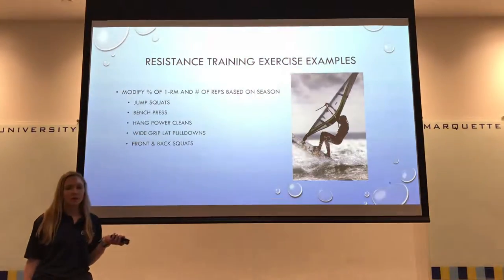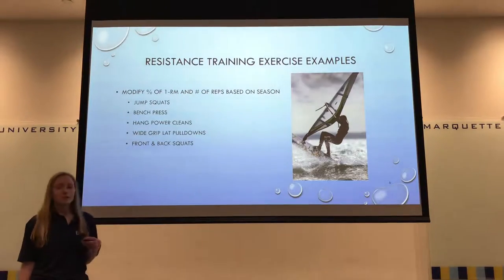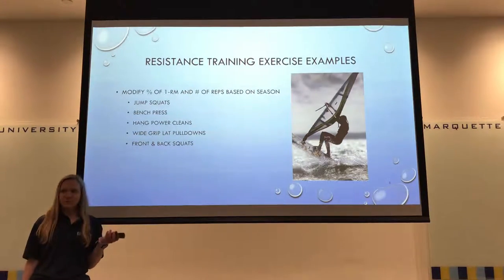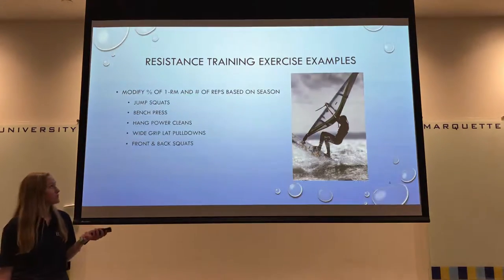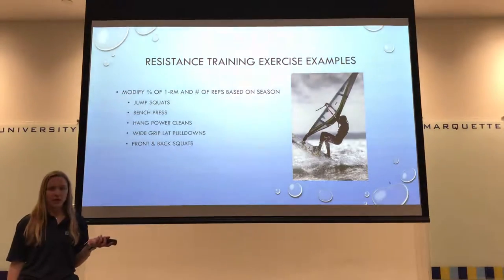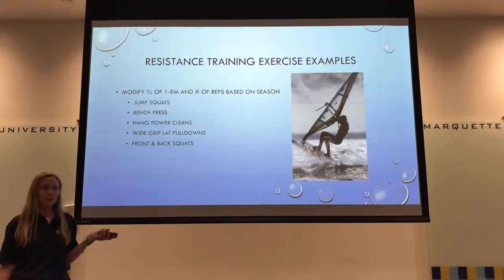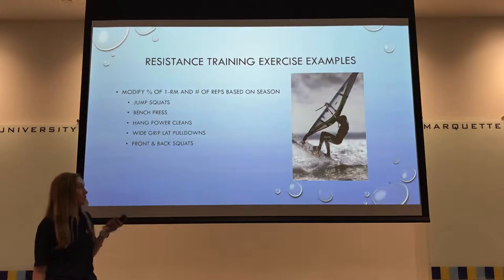Here are some exercises you might see done throughout the year. There's not a lot of reason to change the exercises, but what you will change is the percent of one rep max and the number of sets and reps across seasons. In general, you want to increase intensity and lower volume. Exercises include jump squats, bench press, hang power cleans, wide grip lat pulldowns for sport-specific back strength, and front and back squats — starting with back squats in the off season and moving toward front squats in the strength and power phases.